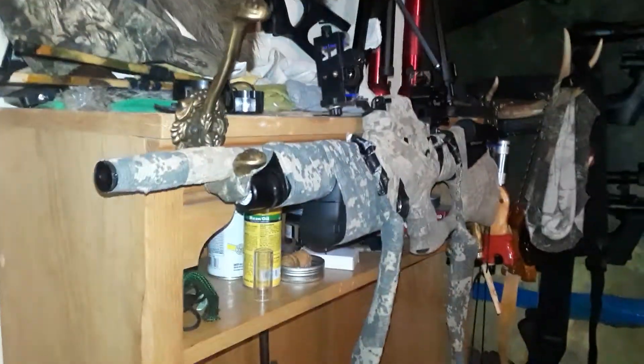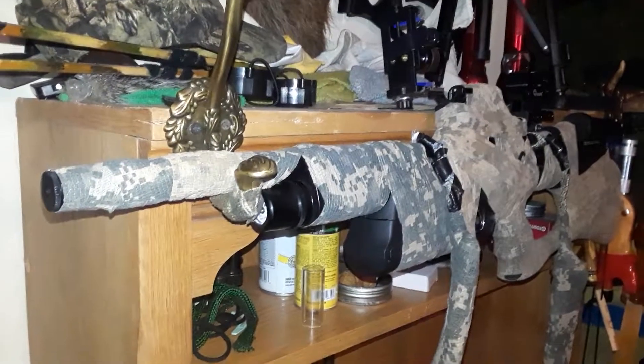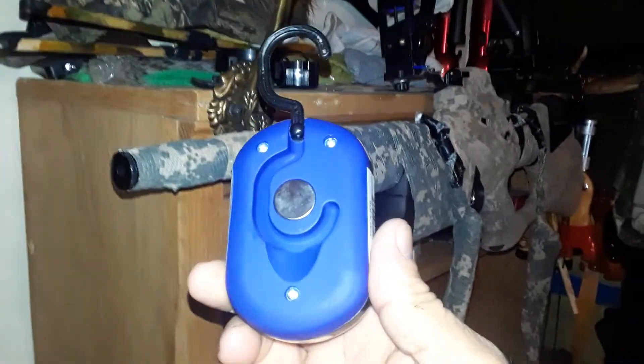Jerry here. I wanted to show you something that I came across that works really good. It's this — a Harbor Freight magnetic light.